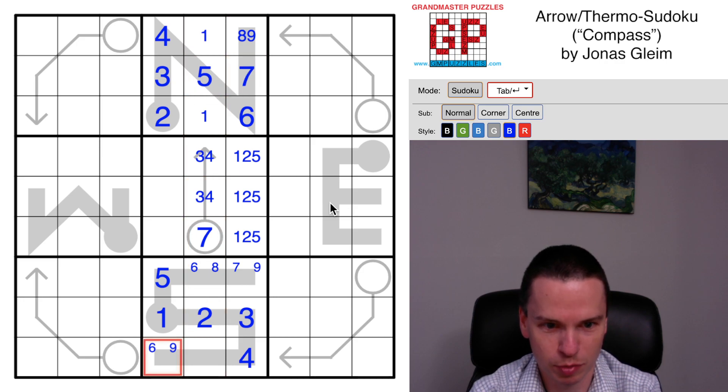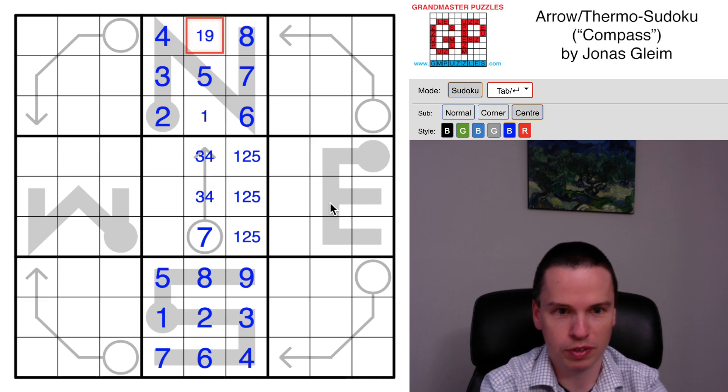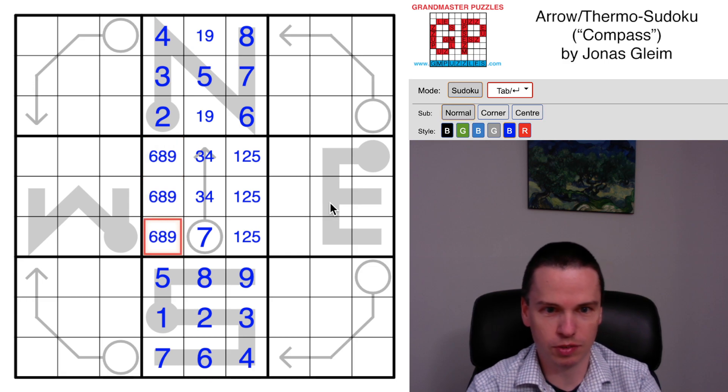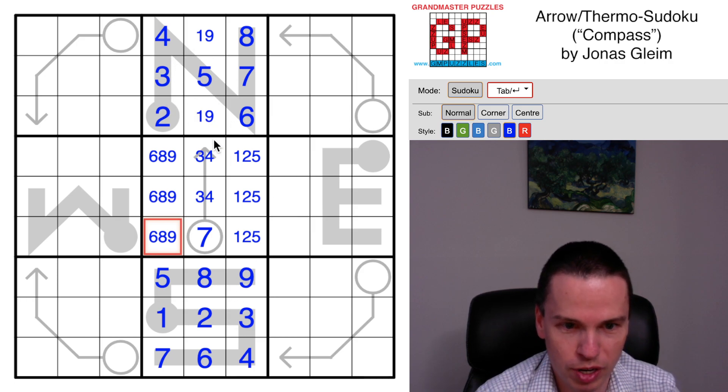A seven is going to be in this cell and a seven is going to be in this bottom cell for this thermo to work out. Then the six is down here and the eight and nine are over here. That puts an eight up top, puts a nine as the other digit in the center column, puts in a six-eight-nine triple. We've got the star of the grid - getting these three center shoots set based off the south and north thermometers.